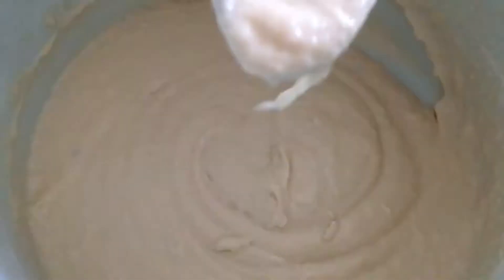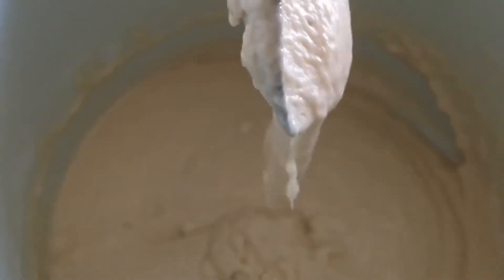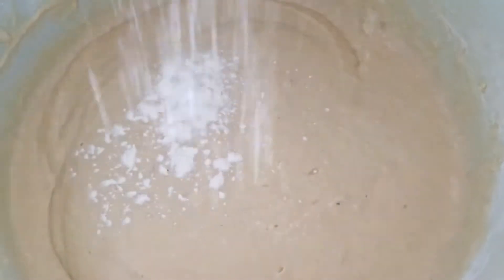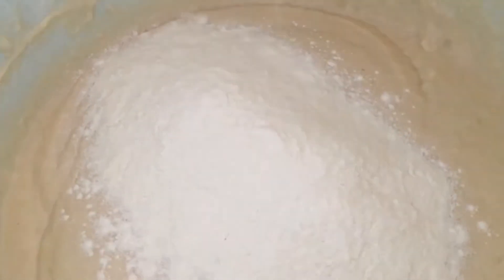Put the pizza dough on a table sprinkled with flour and knead for about 5 minutes. Then put the dough in a bowl, cover with a towel, and leave for 30 minutes until doubled. Then start baking pizza.